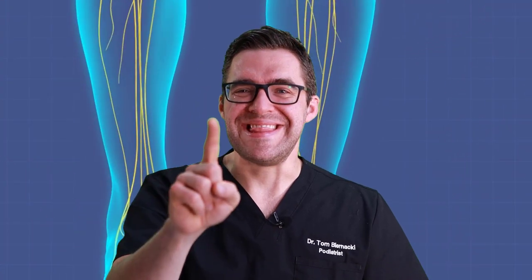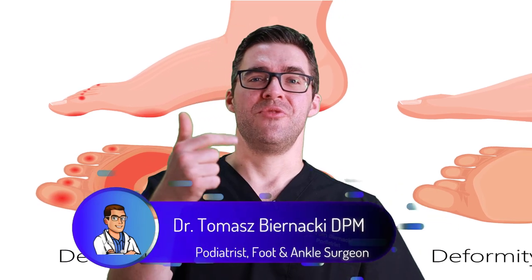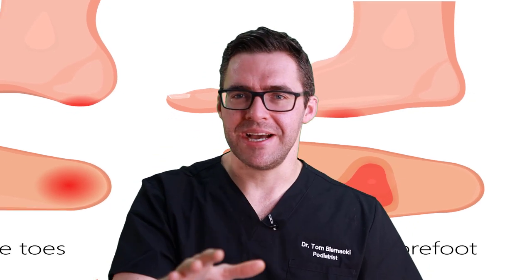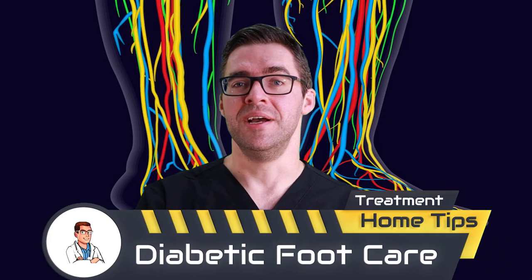Diabetic foot ulcers are one of the most challenging things most podiatrists deal with. They have the biggest consequences — people could lose their feet, their toes. They could end up in a wheelchair, be hospitalized, or end up in a nursing home. It happens five to ten times a week for me personally where I see patients in the hospital for these reasons, sometimes more.